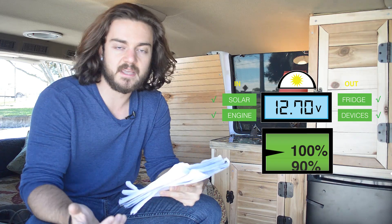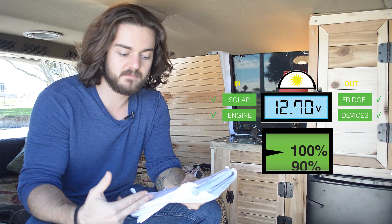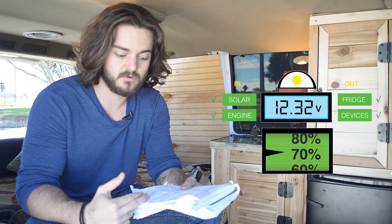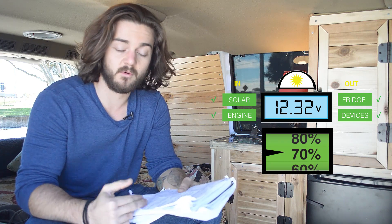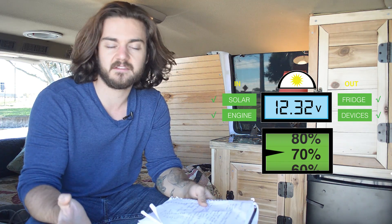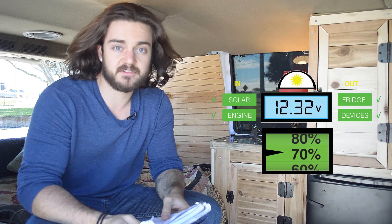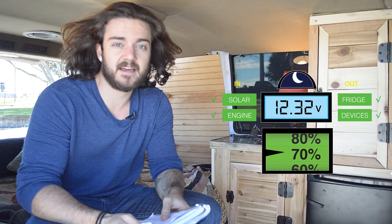During the day my battery fluctuated between 100 percent — which was 12.7 volts — down to about 70 percent, which was 12.32 volts. So it stayed in between there, which is healthy and good for the battery, and I'm really happy about that.